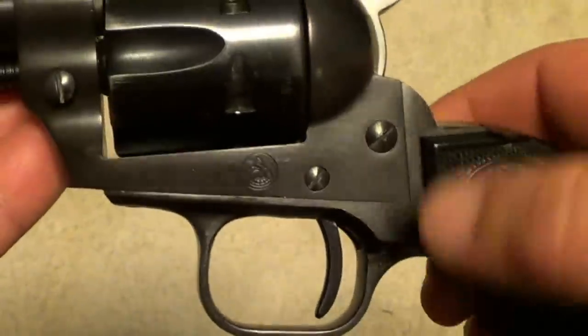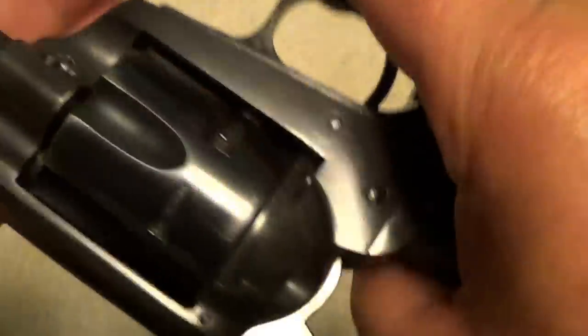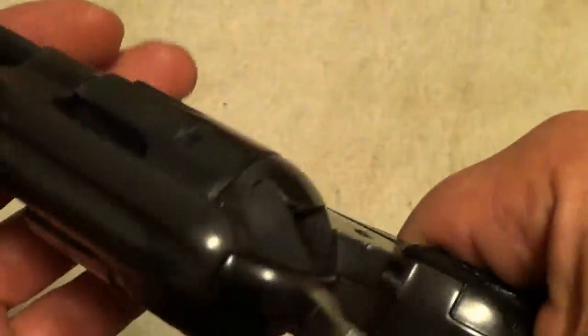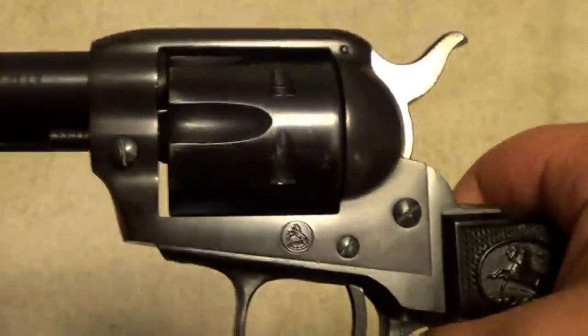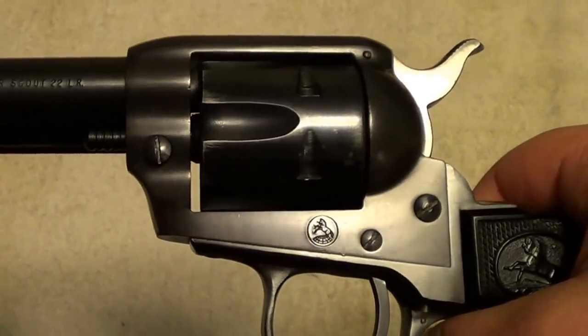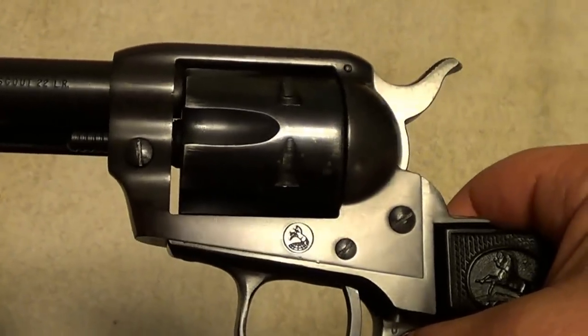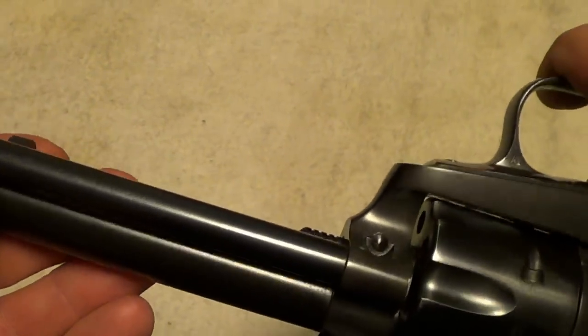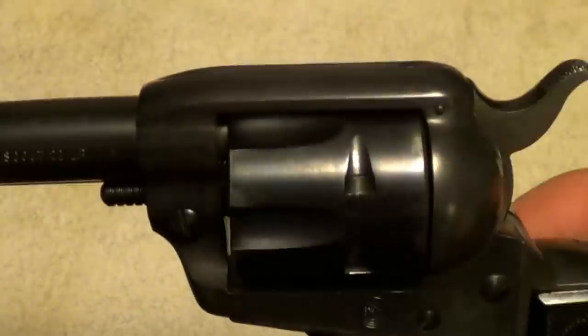The frame isn't steel on these — it's alloy. Later on, when they switched over to what they called the Peacemaker 22, it had a color case-hardened steel frame. This one still has most of the nice old Colt blue on it.